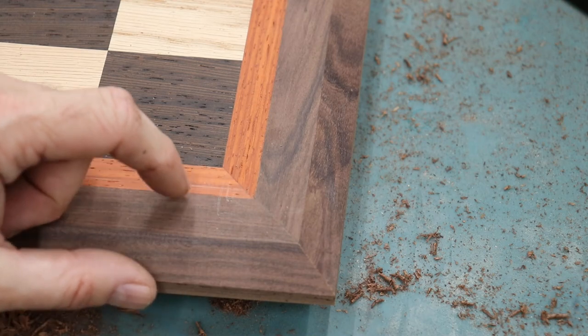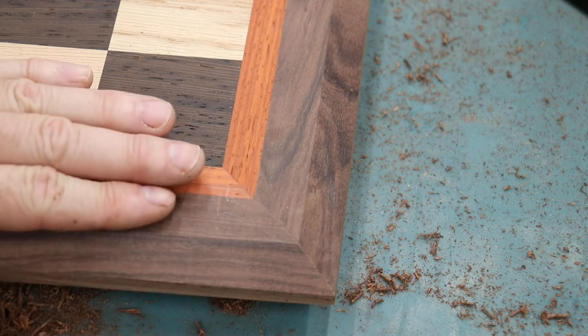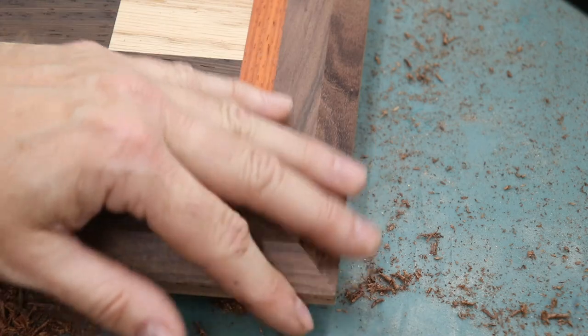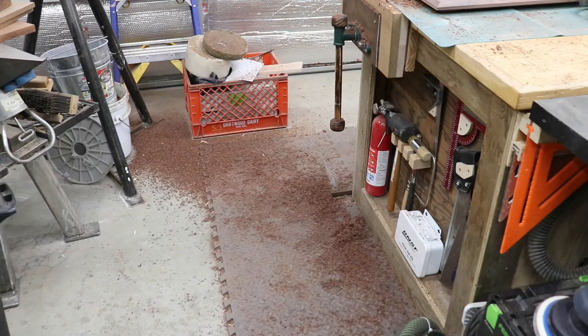For a wide chamfer like this I like the look of a lower angle, something flatter than 45 degrees. I know a higher quality version of this bit is about $120 — that might be something I want to add to my tools later — but for now this thing worked just fine. I'll have links to all the tools I'm using in the description below. I really need to get a vacuum hooked up to that router. That thing makes a mess.